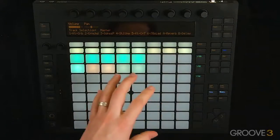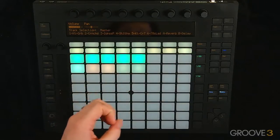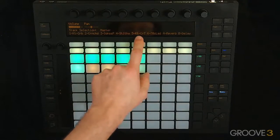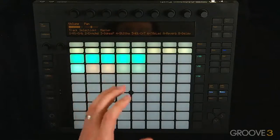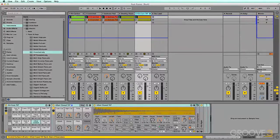A lot of times when it comes to mixing in Live, I like to group tracks that are similar. So I'm going to group the 707 and the Kit Carbon together, and I can't do that on the Push, so I'm going to use the software real fast. I'm going to select the two tracks and then group them.